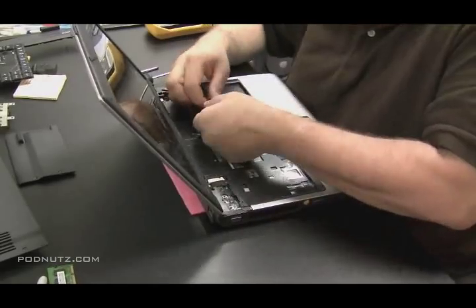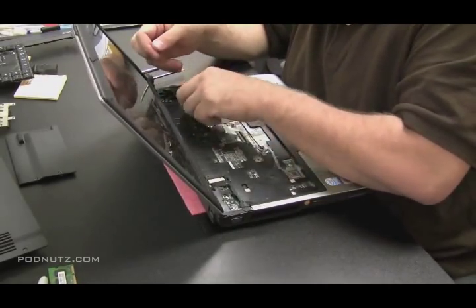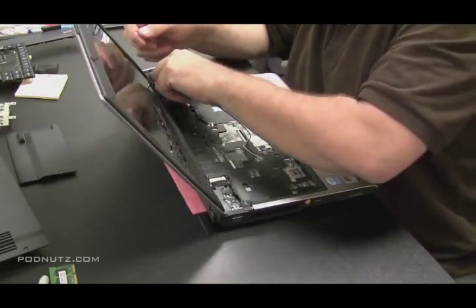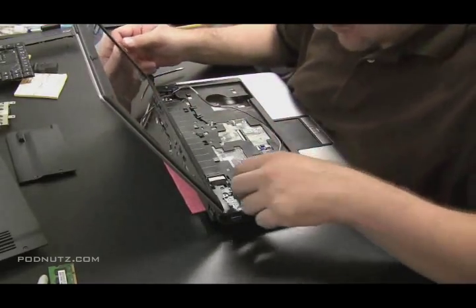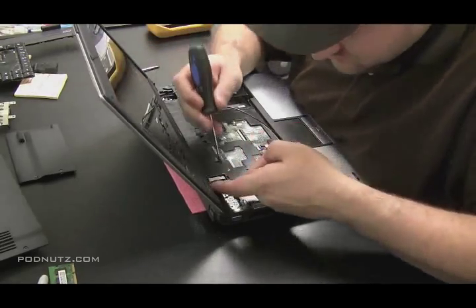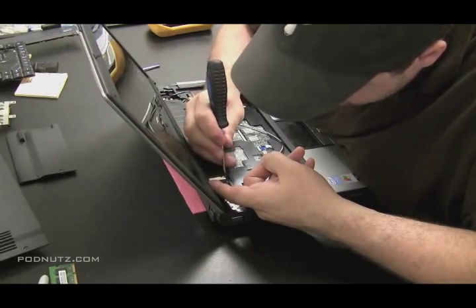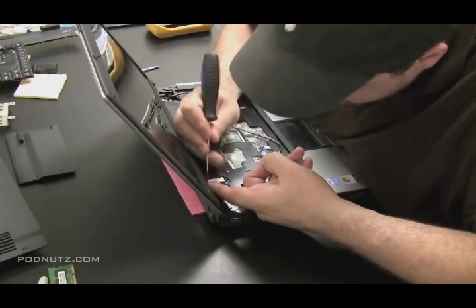Now I'm pulling the wireless antenna through the bottom of the computer up to the top of the computer. Because we unhooked it from the wireless card, we have access to it now. If they were still attached to the wireless card, we'd have to flip the computer back over, close the case again, and it could get a little tiresome.